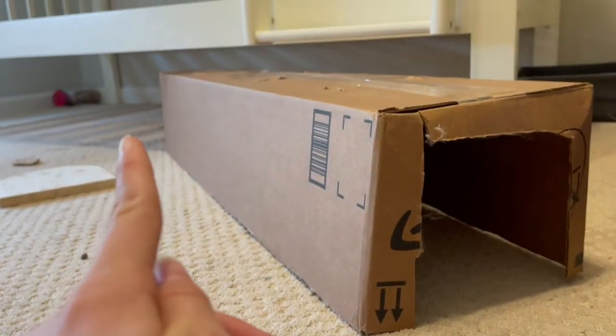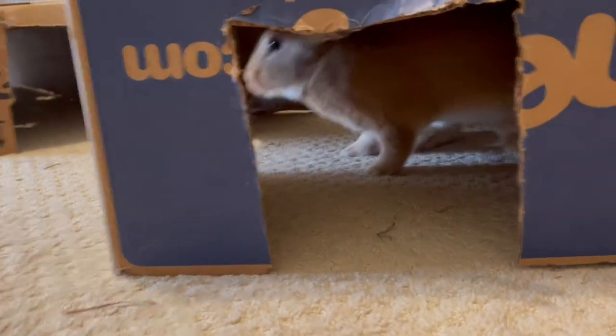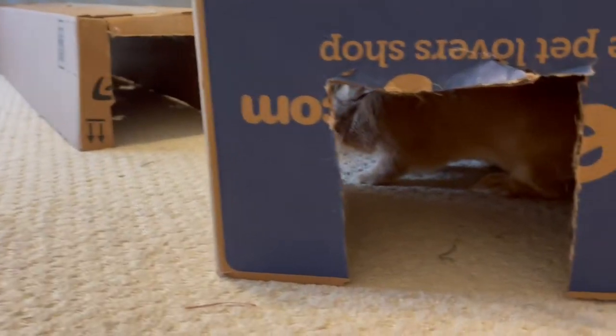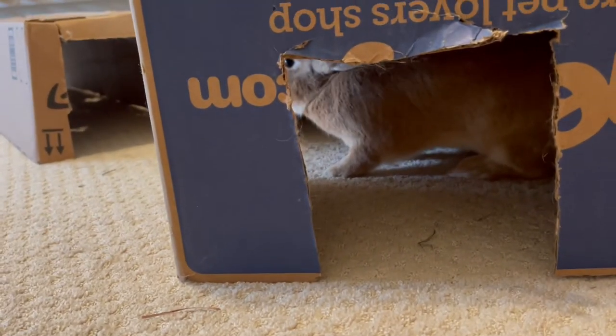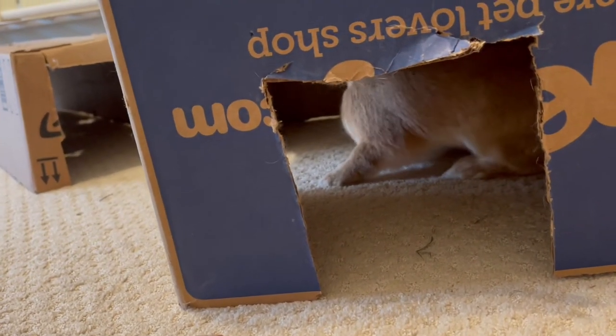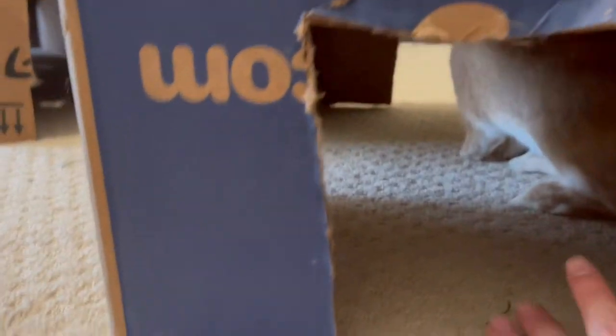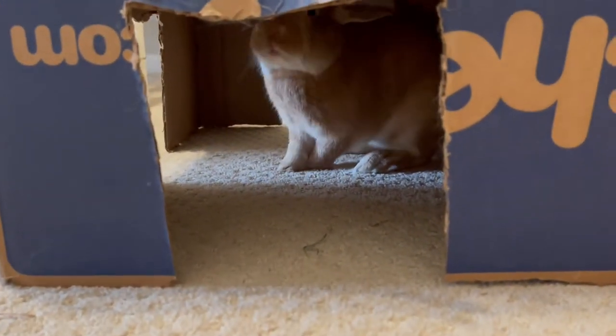I did this on a longer box — you can see it goes all the way back there. And I did this one on a Chewy box, so it has three entrances. Always make more than one entrance on any rabbit tunnel you make, because they like to be able to exit from multiple ways so they can feel safe. If a predator comes in one way, they can scurry out the other. This is a really great way to give your rabbit a place to hide at all times.